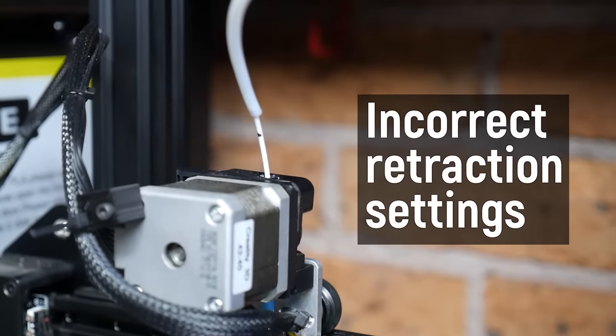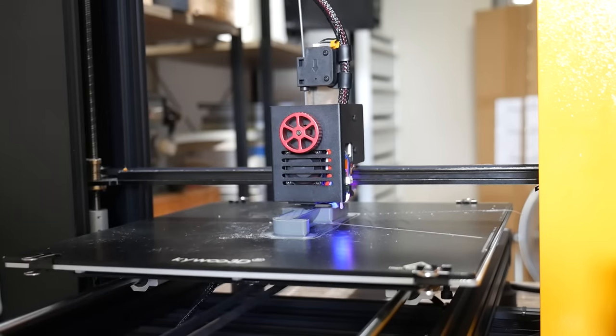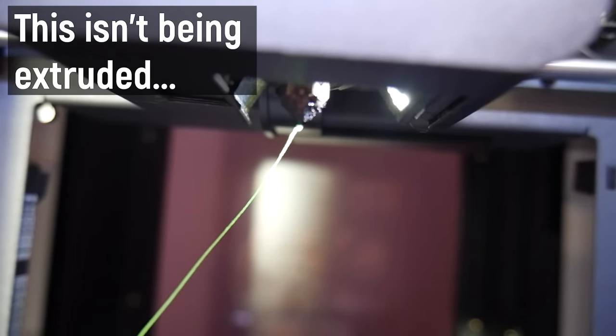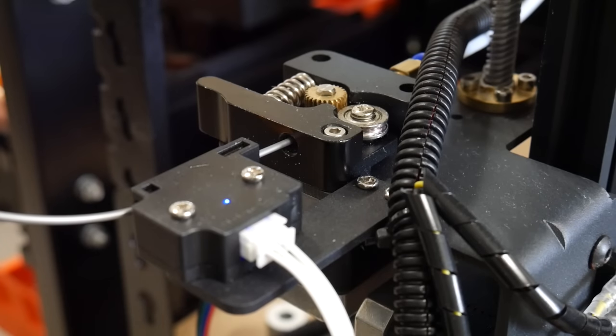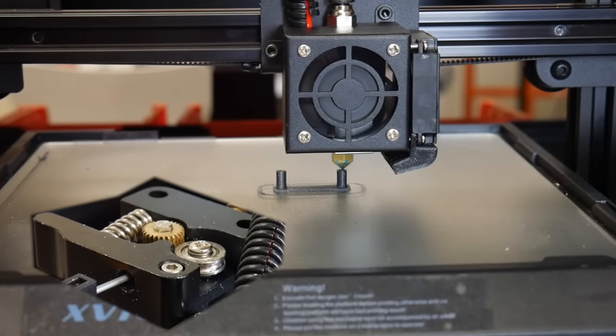With filament-based 3D printers, plastic filament is pushed through a hotend, it melts, and that molten plastic is extruded to create the part. When it needs to move between points, it can't just stop — there's built-up pressure in the hotend and it's liquid, so it wants to drip out on its own. As it moves between points it leaves a string behind. So we need retraction settings, which pull the filament back a certain amount to relieve that pressure and hopefully stop it dripping out of the hotend.